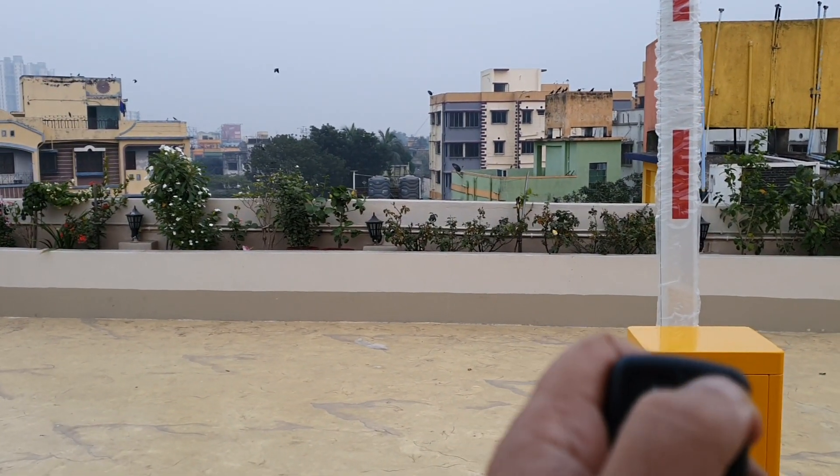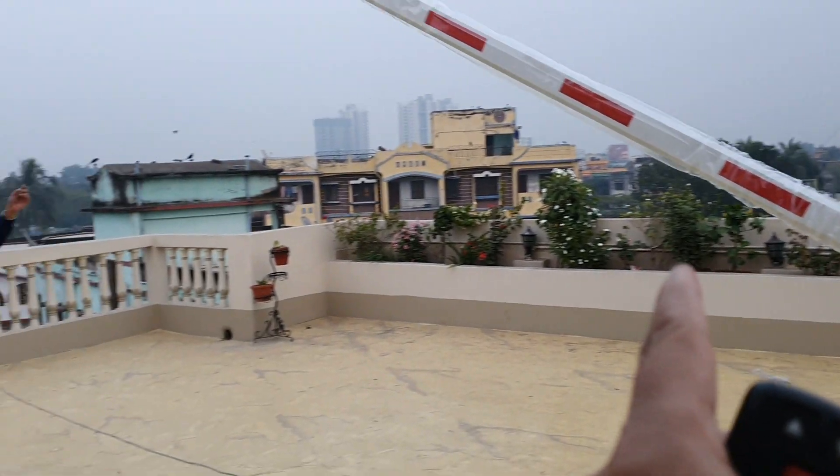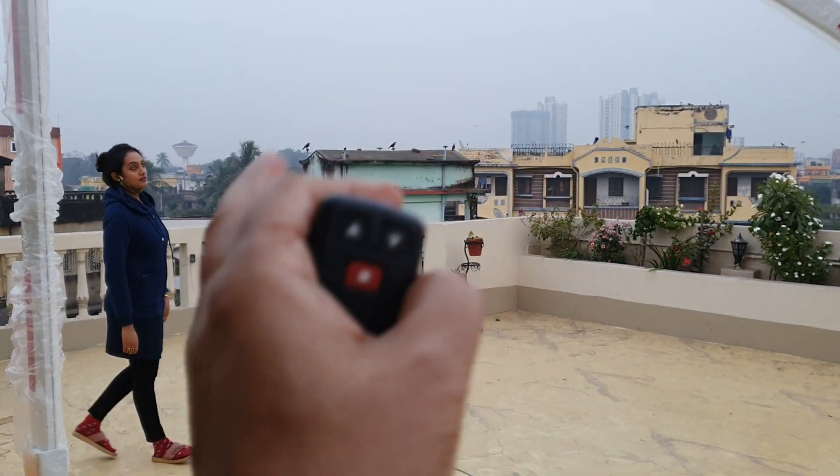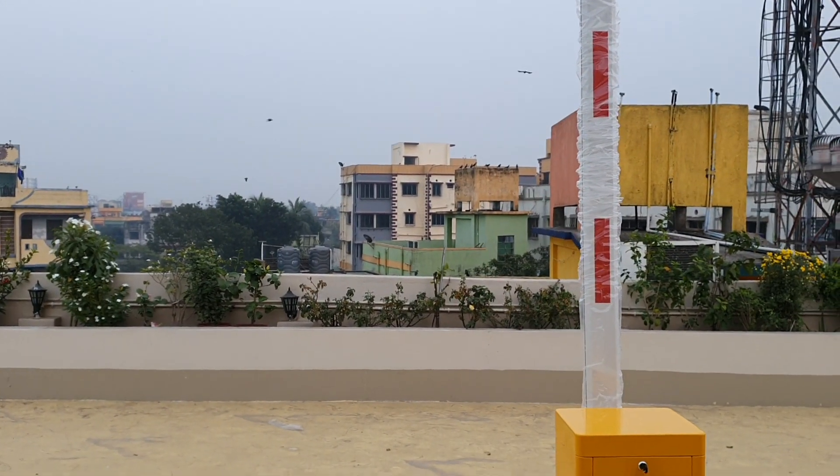I press the button down again, the boom is going down, and if somebody touches it, it will hit and then go back. This is called the anti-rebound technology.